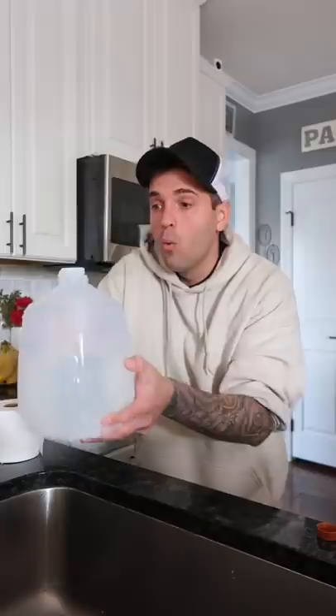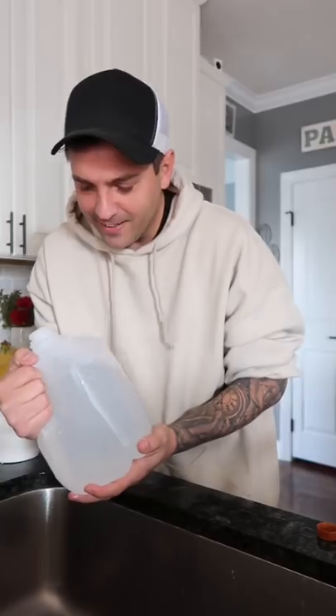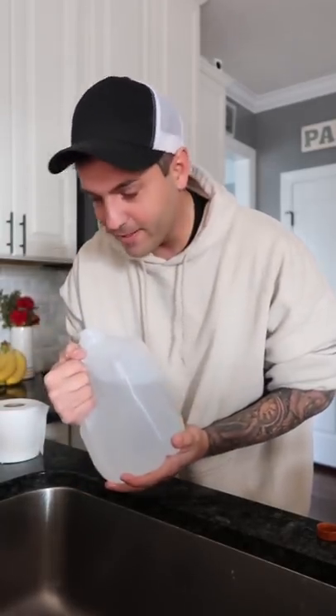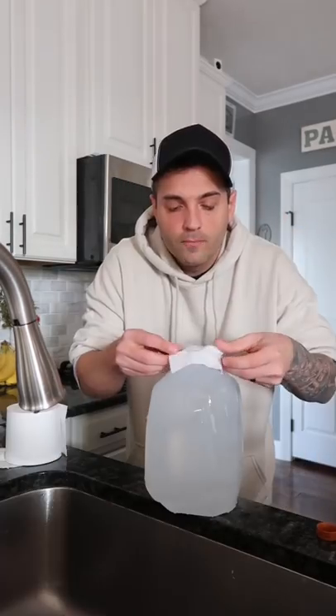Three, two, one. Did it work? No, that didn't work. That didn't work. Where did the toilet paper go? That did not work at all. Was the toilet paper even on there? Alright, we're gonna try this again. Yo, we got this baby.